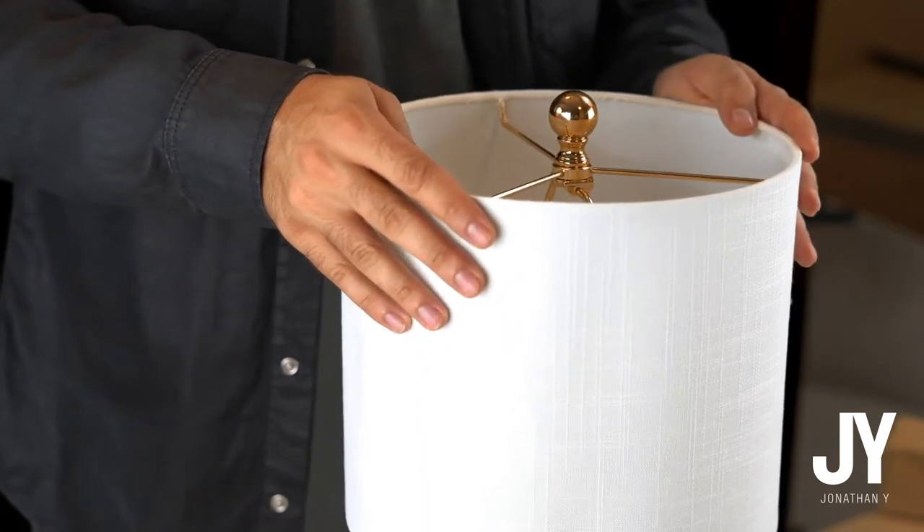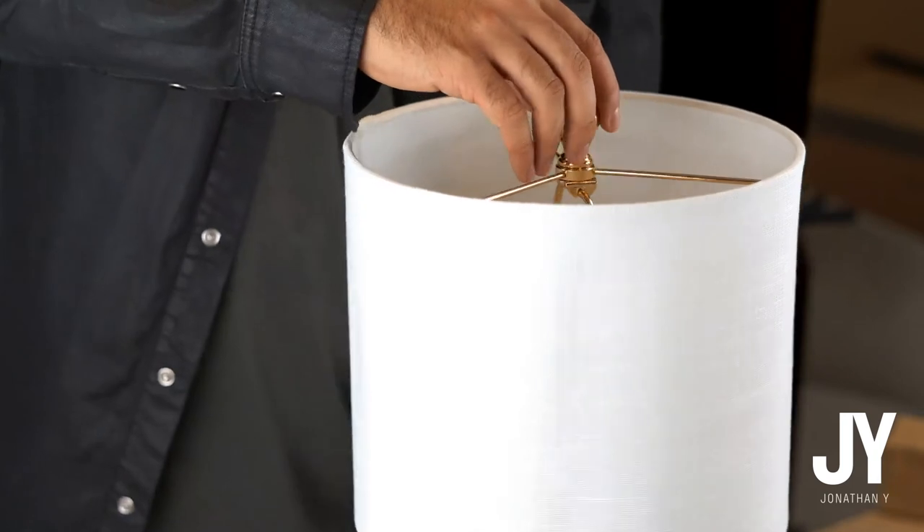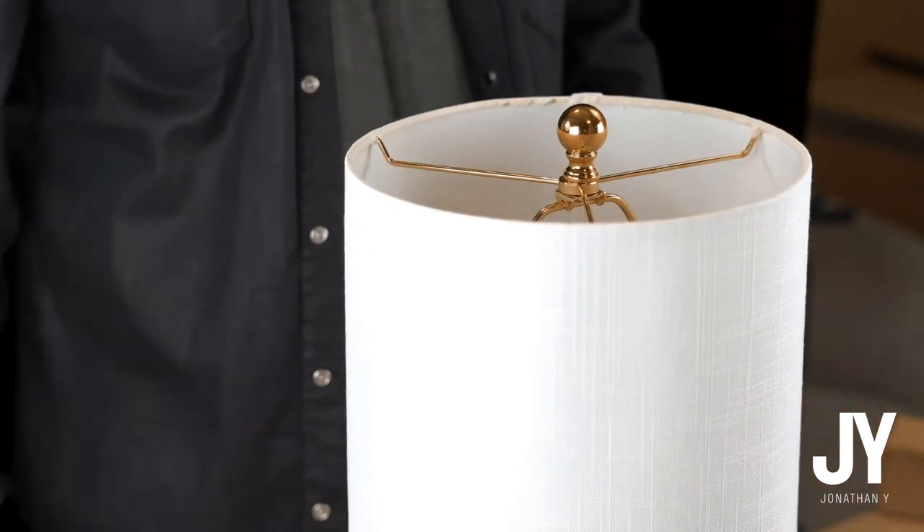You can straighten it out. You hold it and adjust it any which way until it's nice and perfect. Thank you.